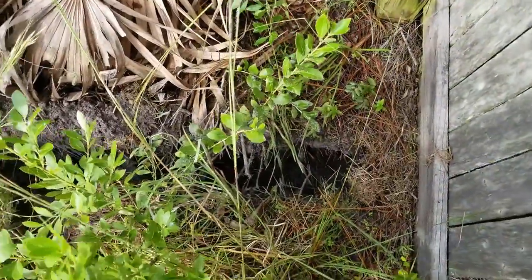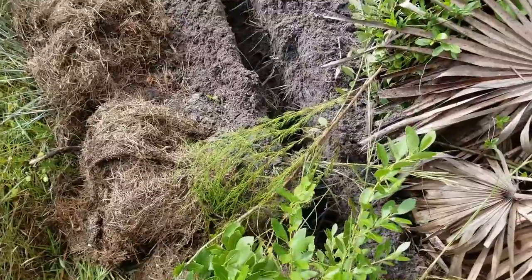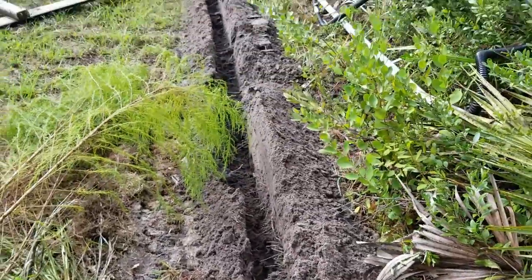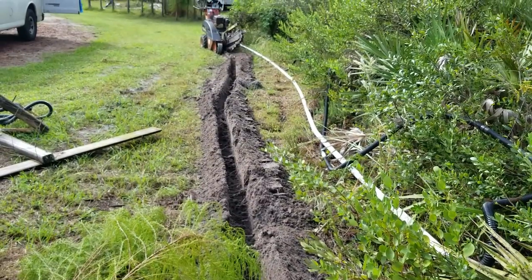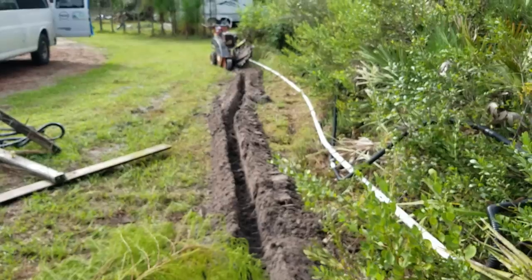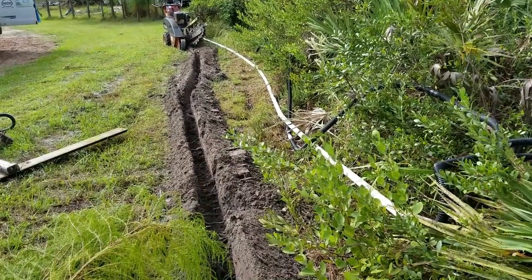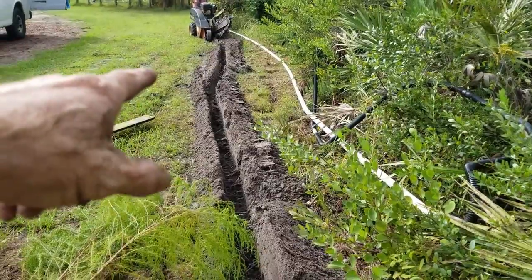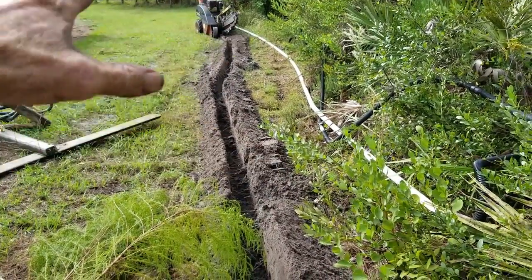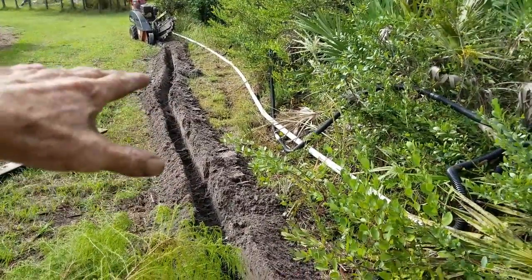Over here on the other side of the fence, this is kind of where they've been putting all their excess clippings and grass. Just behind the trencher is where the sump pump is. We want to make sure we can bury the discharge pipe — that inch and a half pipe — but we're also going to put a four inch gravity drain back there with a catch basin to help pick up the yard, because it all slopes to that low spot right behind the trencher.